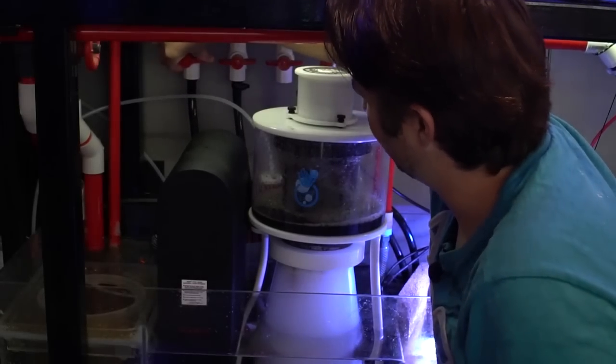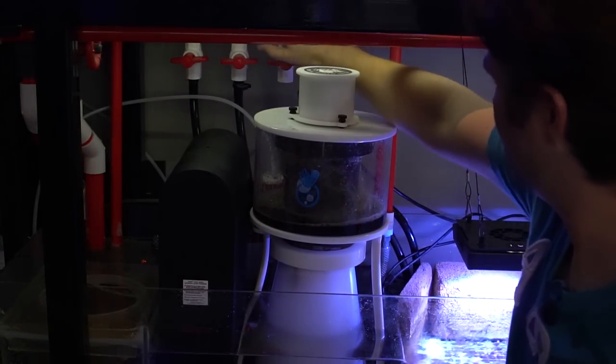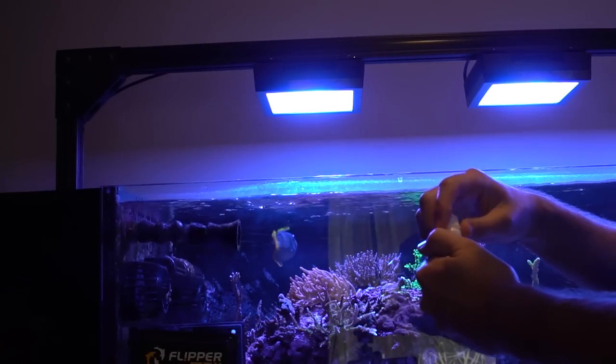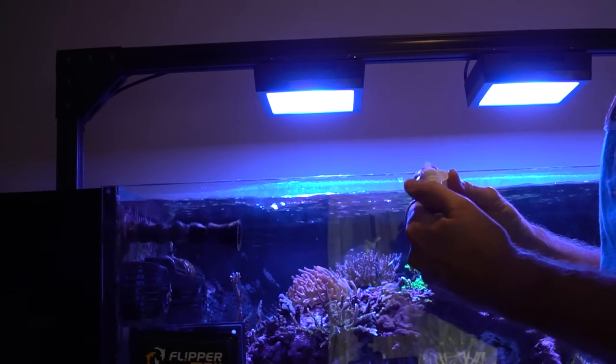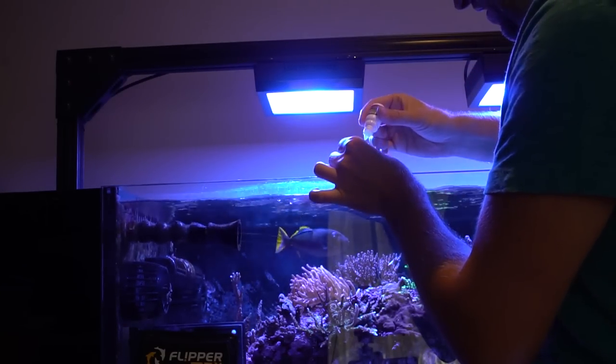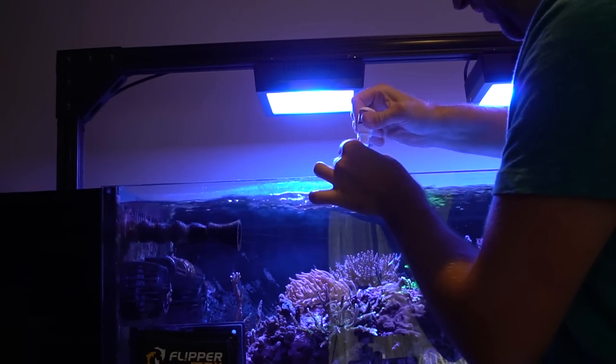So let's start by turning off and making sure the water flow's off to our carbon and our GFO. The ozone's already off. Now these flatworms don't actually hurt anything. I have seen some tanks that were very overrun and they'll pretty much just block coral from receiving light — they don't actually eat it or do anything else like acro-eating flatworms.